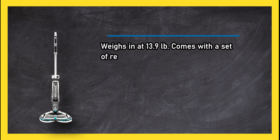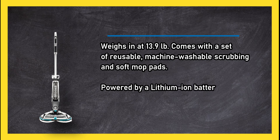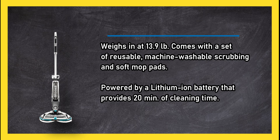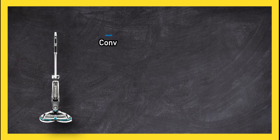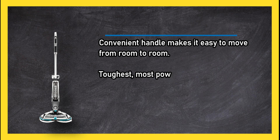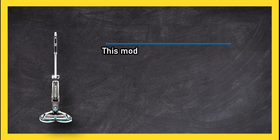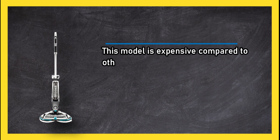At number one, the Bissell SpinWave Cordless Hard Floor Mop, weighing in at 13.9 pounds. It comes with a set of reusable machine washable scrubbing and soft mop pads, powered by a lithium-ion battery that provides 20 minutes of cleaning time. A convenient handle makes it easy to move from room to room. It's the toughest, most powerful spray mop on the market from a trusted name, though this model is expensive compared to other spray mops.